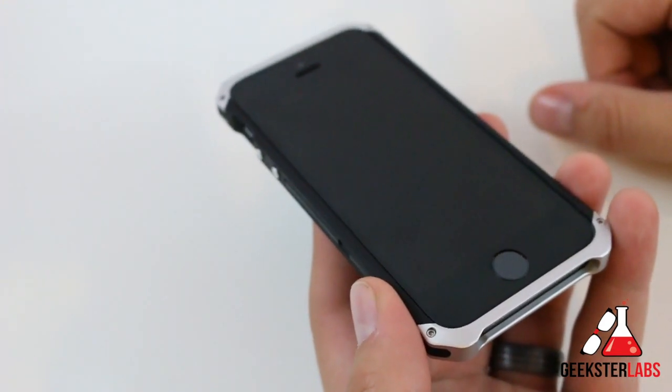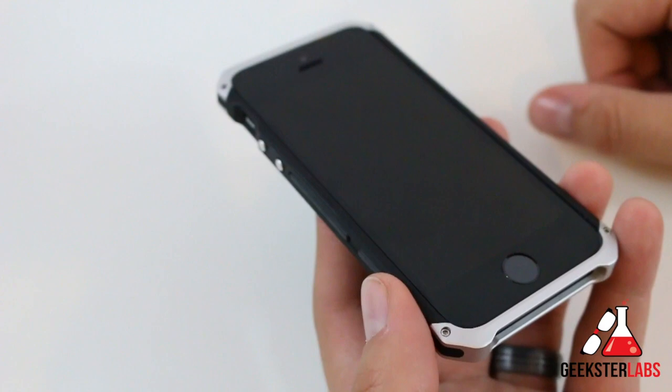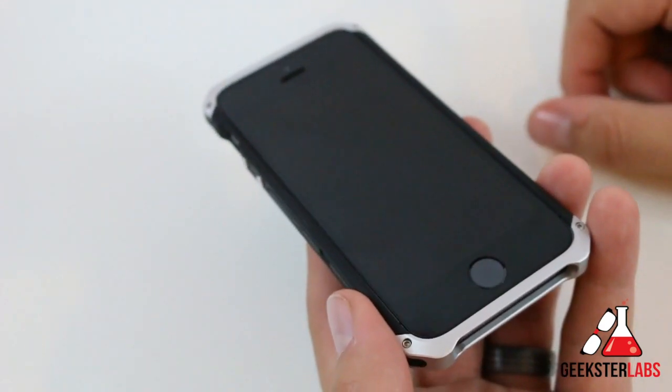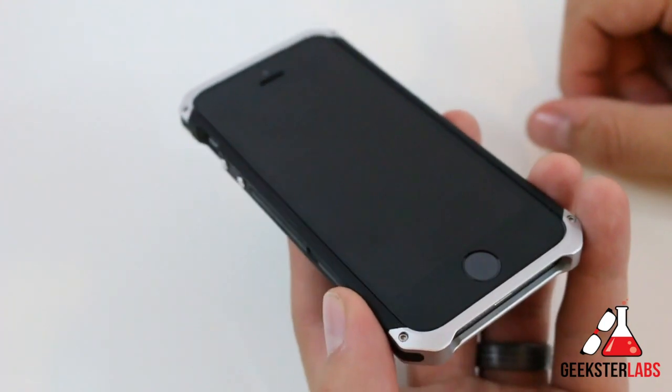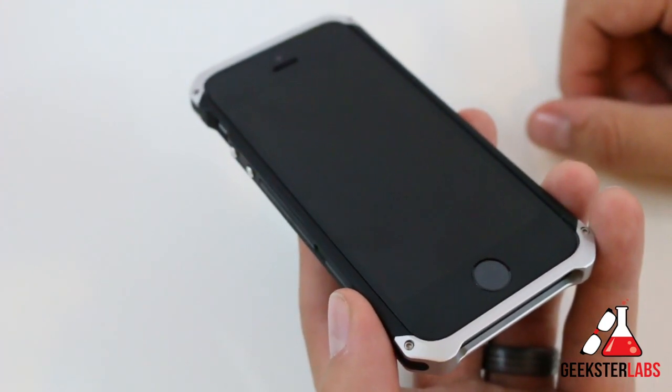So that's going to be it for me today. If you have any questions about the ElementCase Solus for the iPhone 5 or 5S, go ahead and post those questions below and I'll do my best to get back to you. I'll see you guys in the next video review.